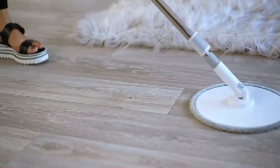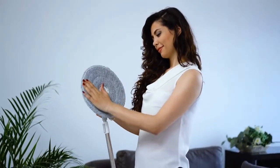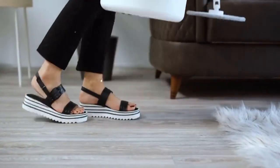The patented iMOP is an engineering marvel and is a huge leap forward in mopping technology. It is the perfect solution for those that seek a compact, easy-to-store mop with a big-time clean.